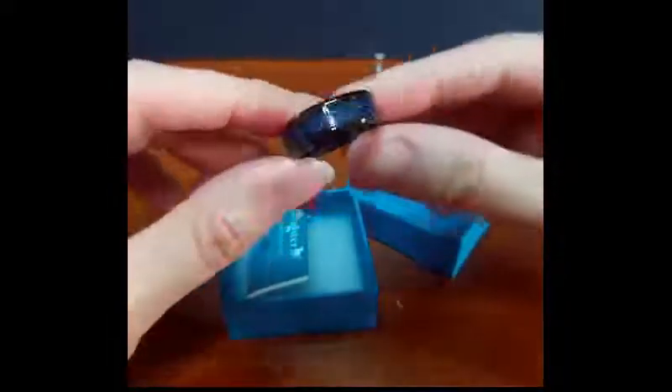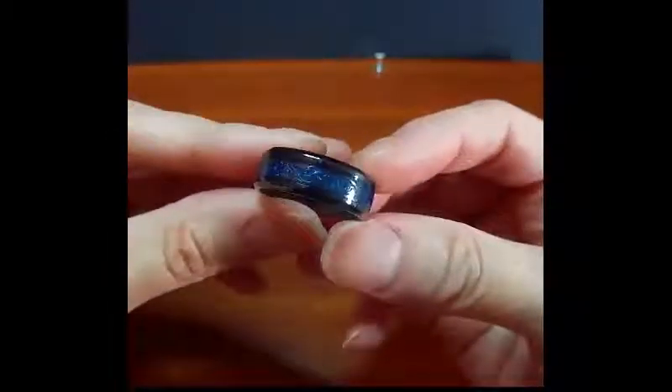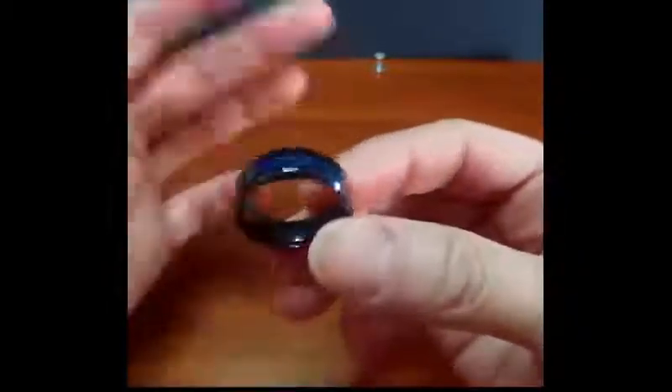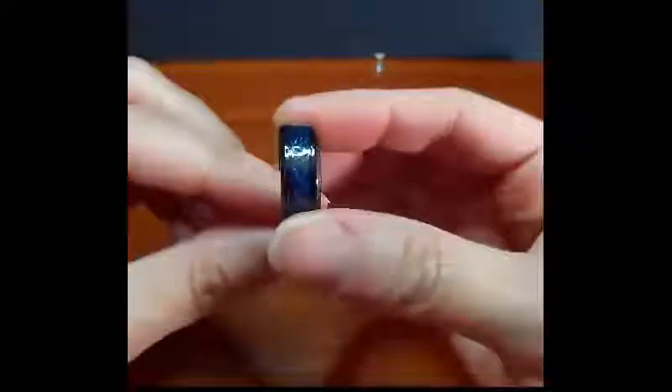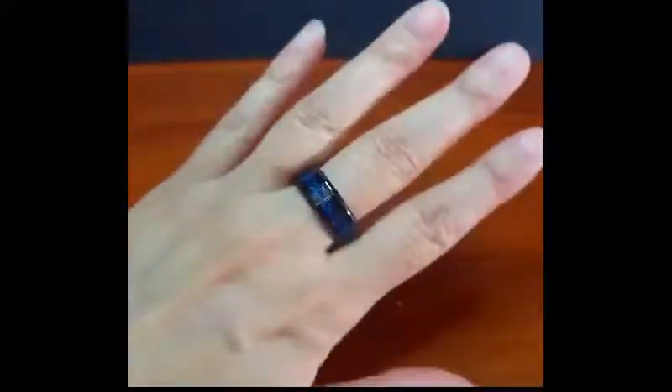Here's my video for this nice titanium ring. It does come in a gift box. Now this says it's a man's ring, but honestly it could be for men or women — I bought this one for myself, a size 8, for my female hands, and I'm very happy with it.